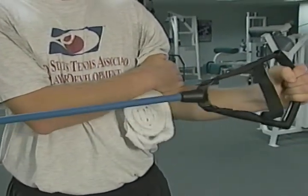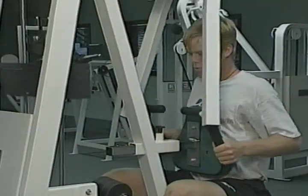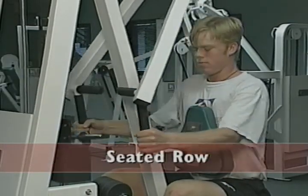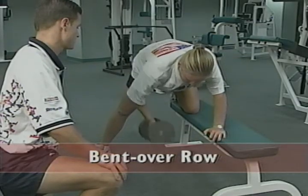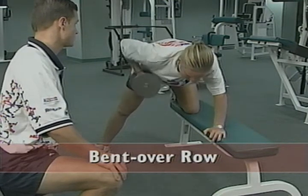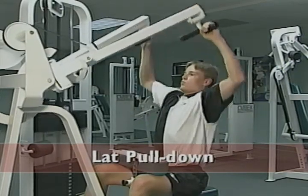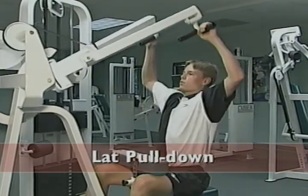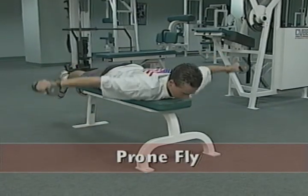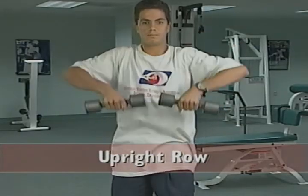Select two or three of these exercises for each workout session. Exercises that work the larger muscles of the shoulder and upper back include the seated row, the bent-over row, the lat pull-down, the prone fly, and the upright row.